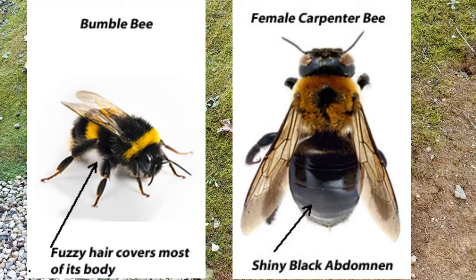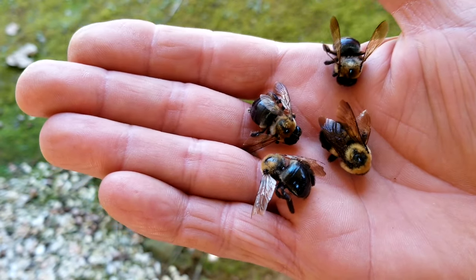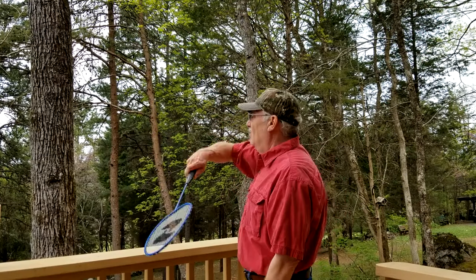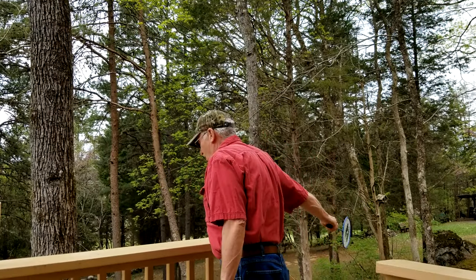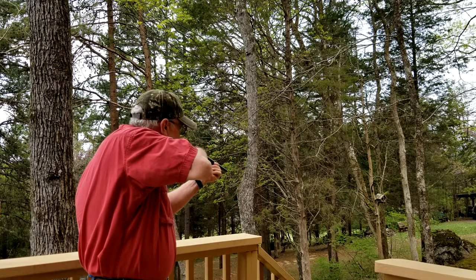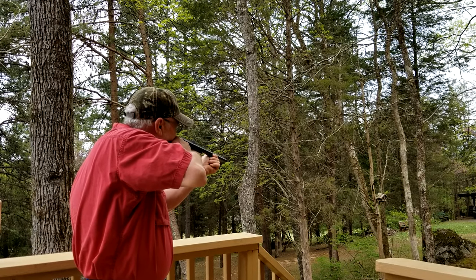Now bumblebees will sting, and these carpenter bees, they just try to scare you. And buddy, when there's dozens of them flying around your home year after year, they can really do some damage. Now you can sit here and swat at them all you want to — it's kind of fun. And it's really good practice with the BB gun if they'll just hold still long enough. But who's got time for that all day?